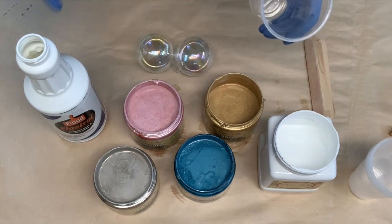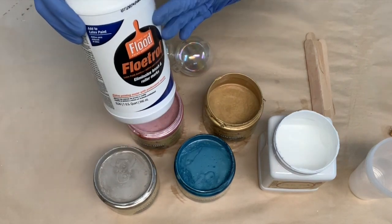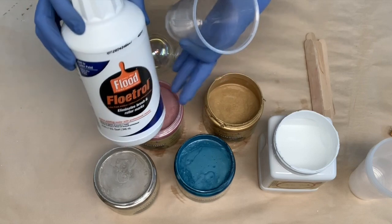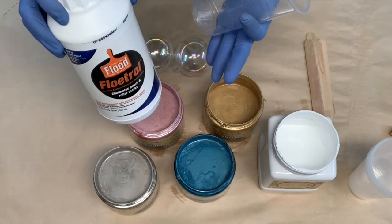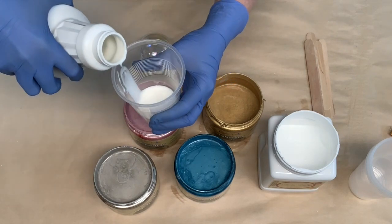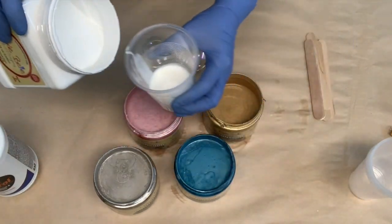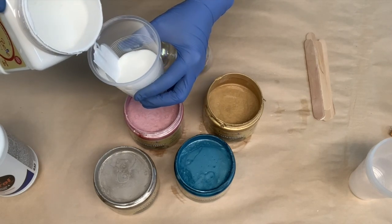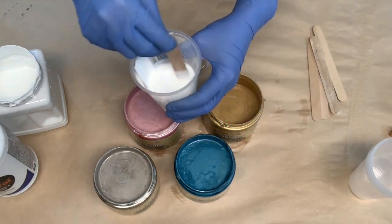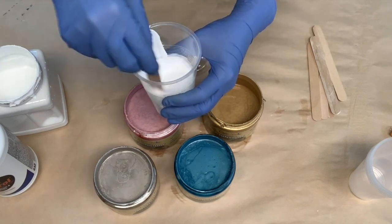So to start, the key to this paint pour is to use Floetrol, because this will extend the amount of time the paint has to swirl around on whatever you're doing it with, and it gives it a nice flow. The white I'm going to be using the most of, so I'll just be pouring it into this cup — probably going to do maybe a 50-50. I'll start with that. I'm just going to eyeball it. The white will be the base for all the rest of my colors, so I'm going to mix that up nicely. The Floetrol is mixed into the Dixie Belle Cotton paint really, really well.